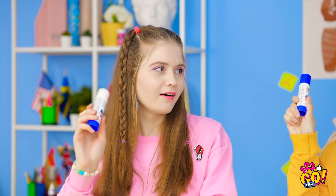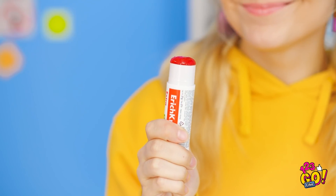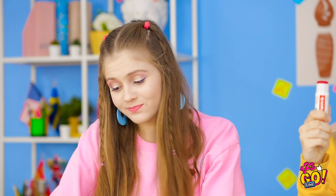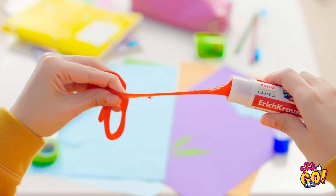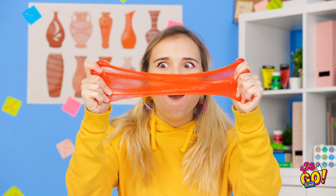Hey, Ellie! Look! Medicine. I have a glue stick, too. Look at it with the cap off! Your glue is red. Mine's just clear. Ellie, look! It's not glue! I can pull so much out! It's so stretchy and fun! Cool! I wish I had some slime to play with! You can stretch it so thin!